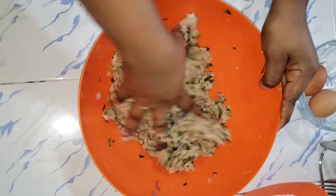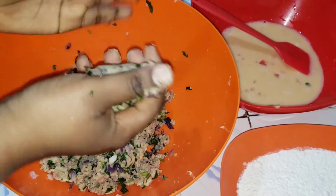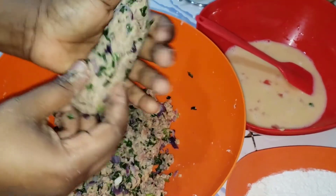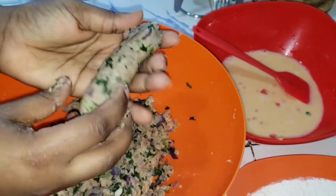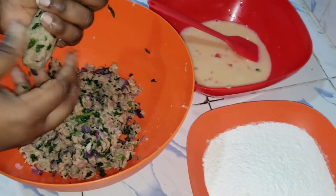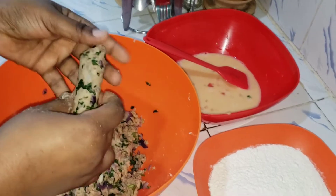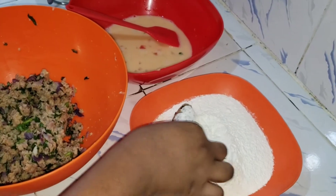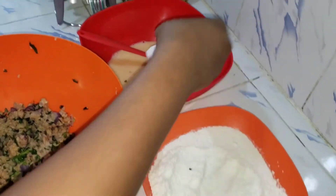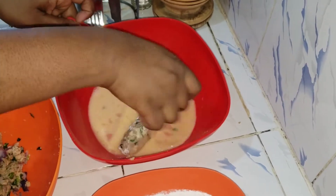Next we are going to roll the mixture to form a kebab shape. You should be able to form the mixture in your hands without it crumbling. Then dust your kebab with flour and dip it in the egg mixture.